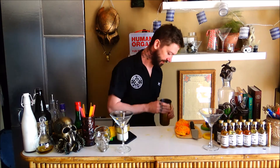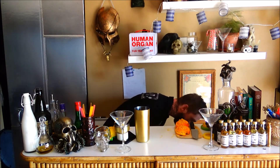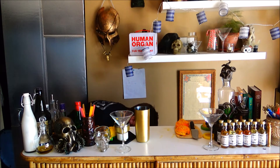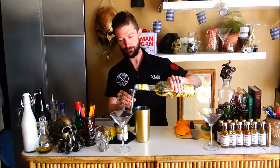Let me put some ice in this shaker. This drink calls for Strega — Strega is the star of the cocktail. Finally going through the Strega.